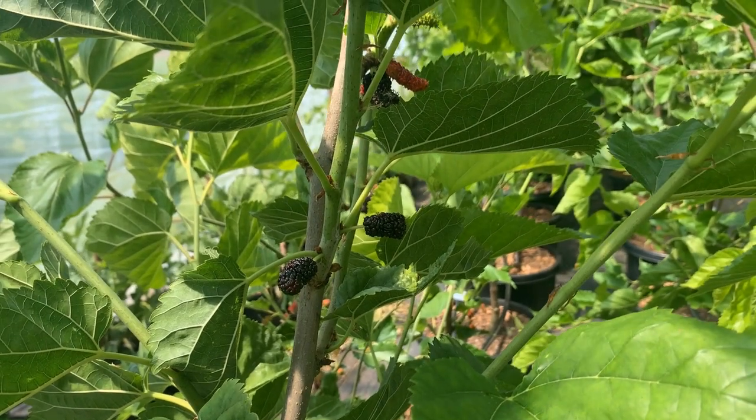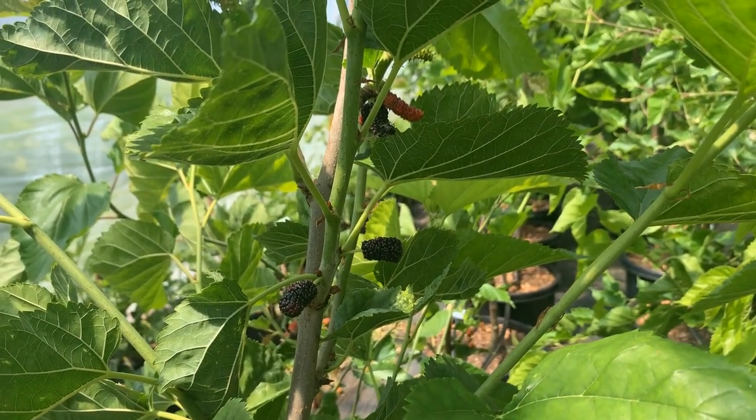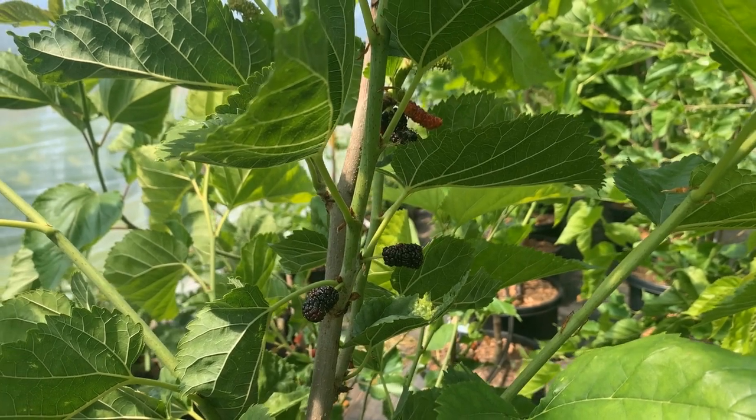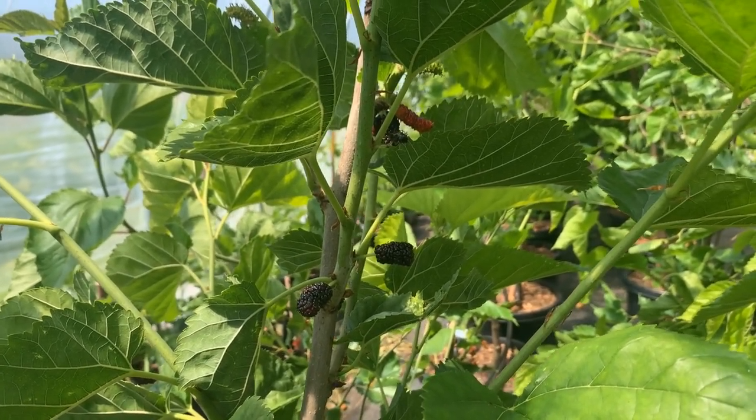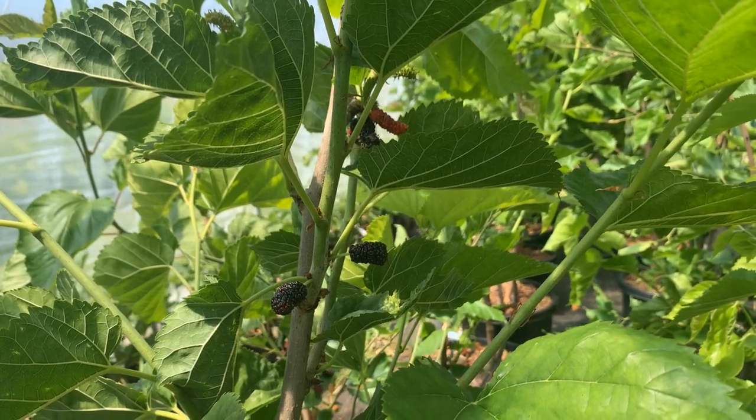It loves the heat. Based on some of the pictures we've seen of the fruit on a Galicia tree, we're very much looking forward to trying this and growing out trees to see how they fruit in our orchard here.